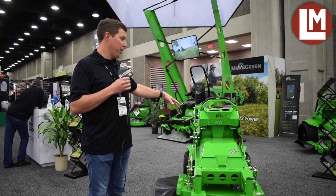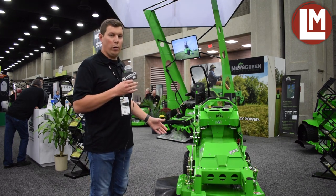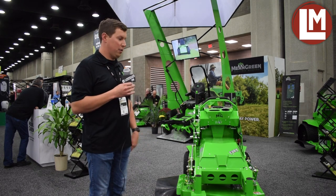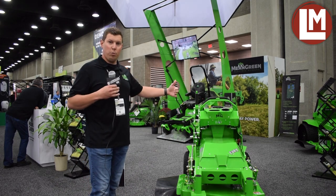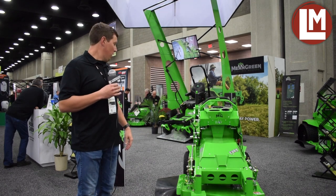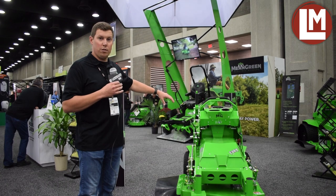The neat thing about the Fury, and the most challenging part, is the size. It needs to fit in between doorways and gates, go in the backyards and whatnot. To keep it compact, we spent a lot of time making sure the operator platform was wide enough to give you the most comfort and stability, while still being narrow enough to fit in between those doorways and gates.